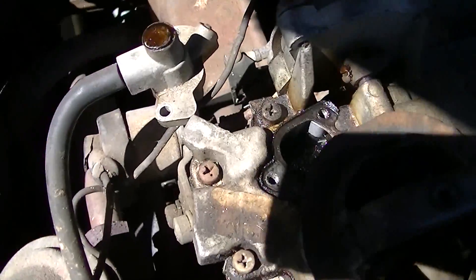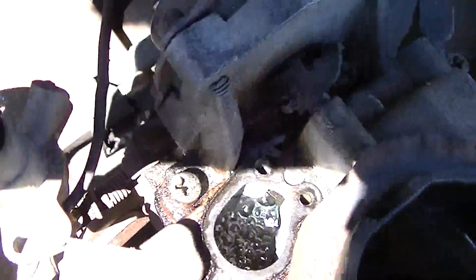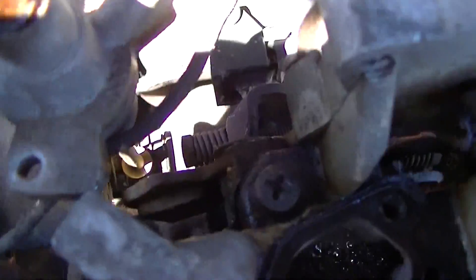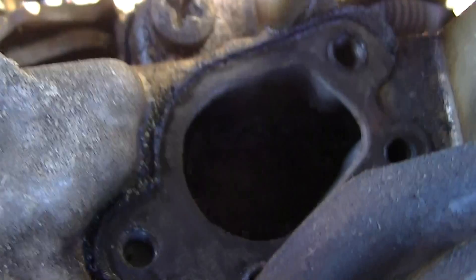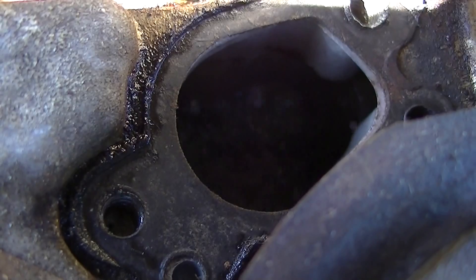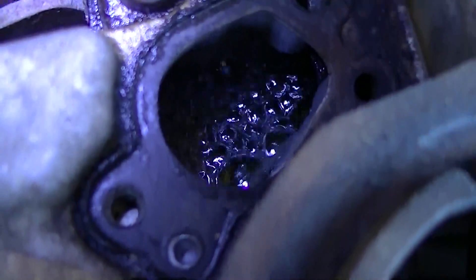Boiling gas in float bowl after a hot soak. Look at this sucker. There it is — boiling gas in float bowl.